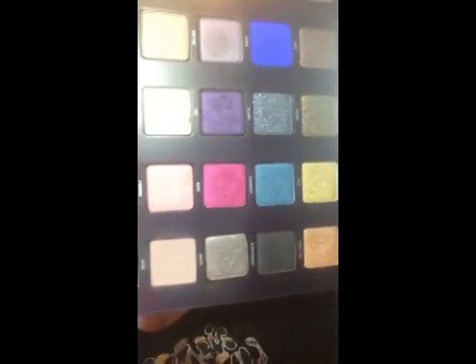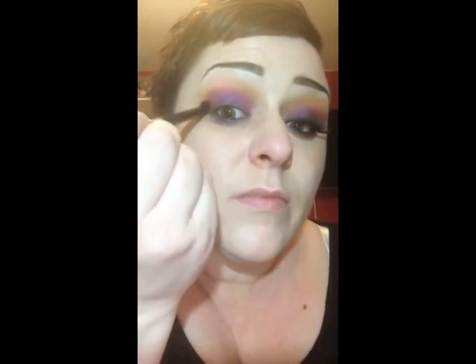Don't worry about it too much at this point because we're about to lay down another colour. Picking up a fluffy, tapered crease brush, I'm going to go in with that bright pink there, which is Noise, also from the Vice palette. Just place that there and blend, then bring it down and smudge. Then go back in with the brush you used for the orange, picking up a bit more, and blend out the edge of that pink, building up the colour a little bit more.